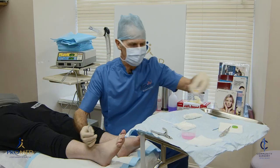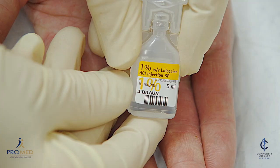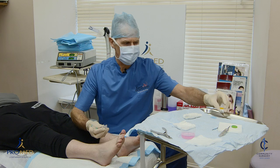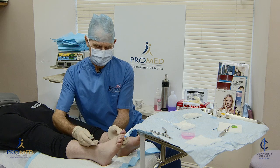What we use is Marcaine 0.5%, which is a long-acting anaesthetic lasting about six hours, and lignocaine 1% with no adrenaline, which is fast-acting and lasts about an hour. So you get the advantage of a quick-acting and a long-lasting anaesthetic, mixed half and half in the syringe.